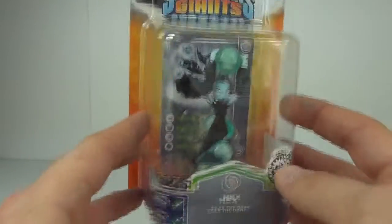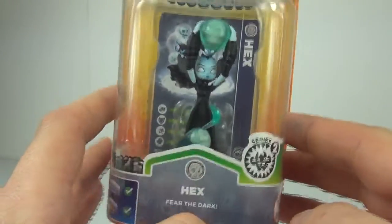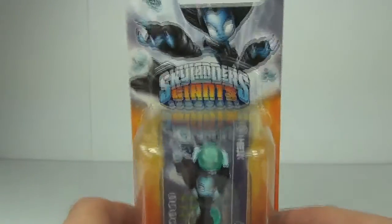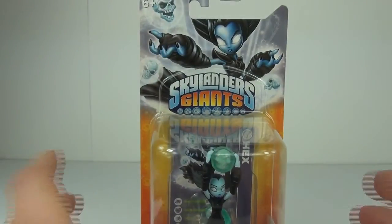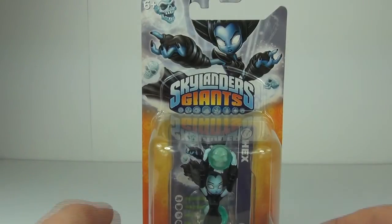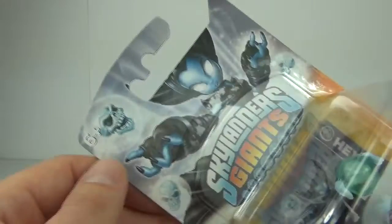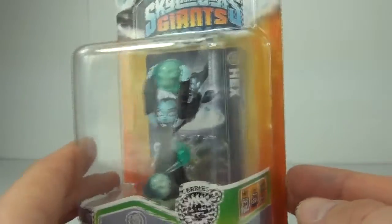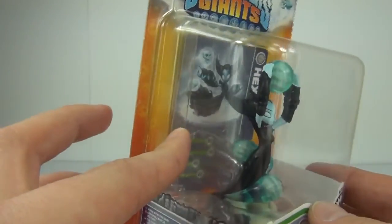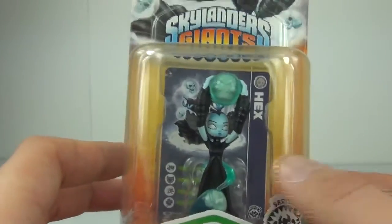As you can see, this is one amazing figure. It says 'Fear the Dark.' Now this does cost £8.99 to buy here in the UK. For you guys in the rest of the world, please do check your local stores for prices. This has an age range of 6 years plus, and as I say, this is one awesome looking figure.